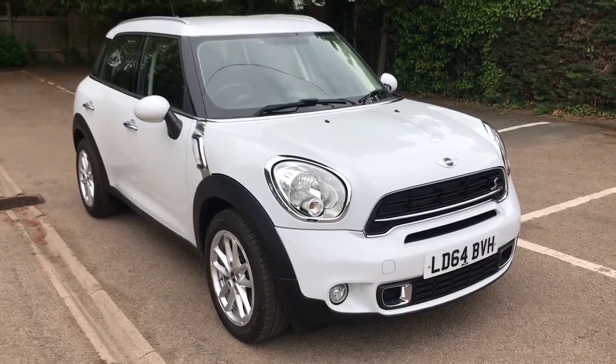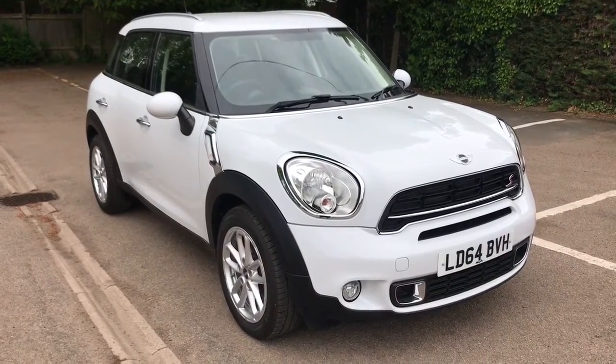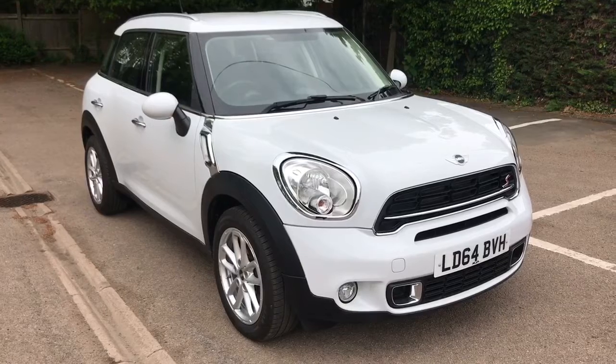All that leaves me to say is thank you for taking the time to watch this video. If you'd like to come and see the car in person and have a test drive, please feel free to call any of our MJA sites. We'd love to hear from you soon.